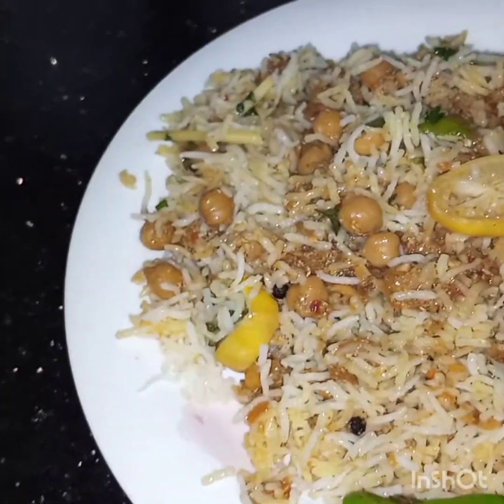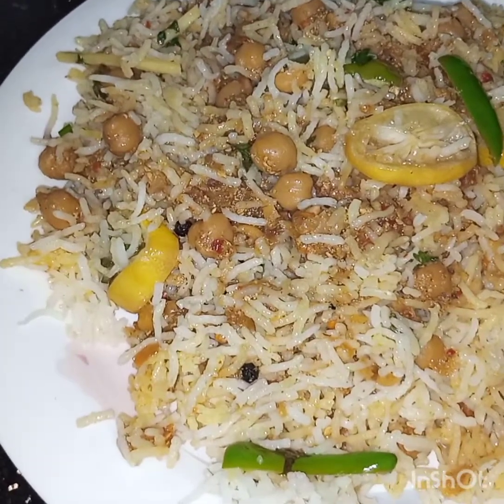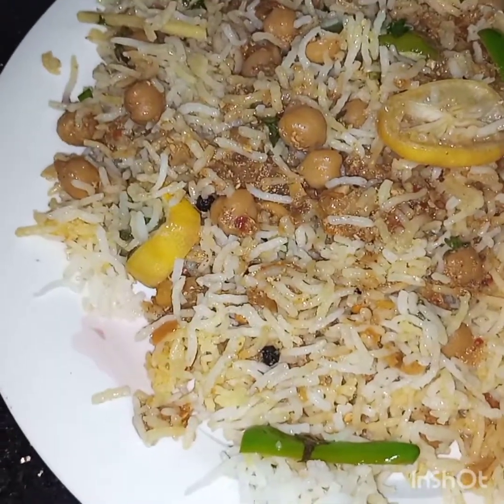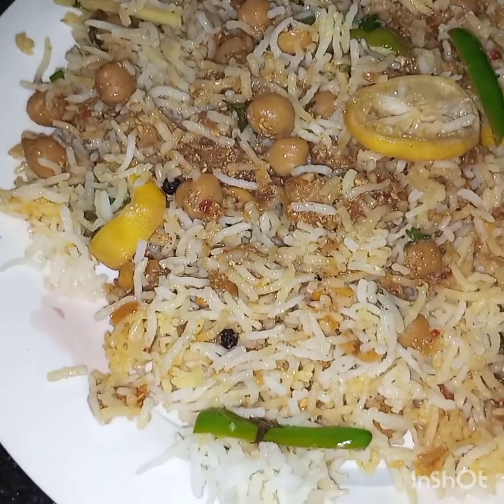Now we will dish it out. The chickpea masala biryani is ready to be served. I hope you like this video — see you soon in my next video, inshallah. Till then, take care and Allah Hafiz!